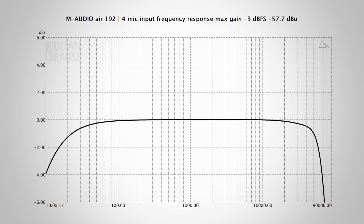Let's check out some specifications of the Air 192-4 and see how it really performs. As the name implies, the maximum sample rate is 192 kHz, meaning the frequency response should extend well outside the range of human hearing. I measured the frequency response of the mic input, and in the important range from 20 to 30,000 Hz, the response looks very good, only dropping off about 1 dB at 20 Hz. In the higher frequencies, the minus 3 dB point is around 65 kHz — all in all, a pretty flat response.